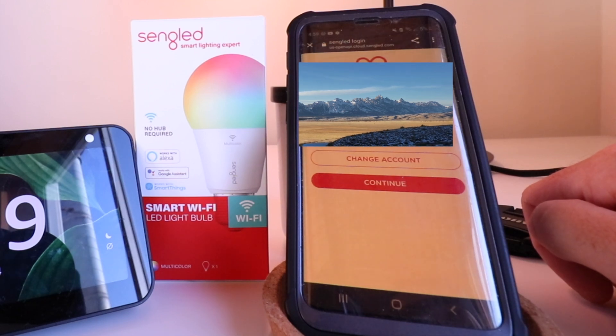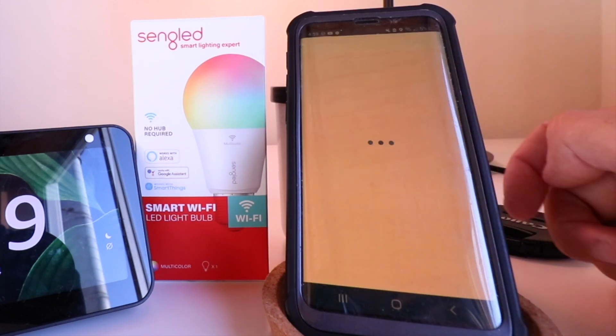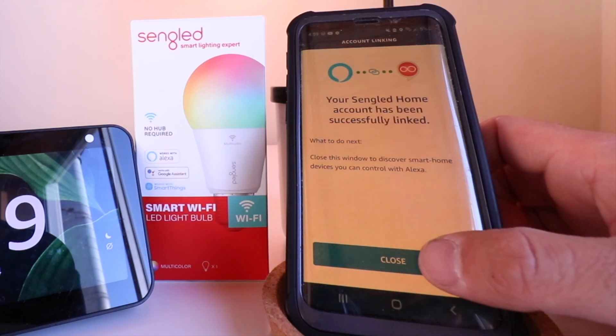Now we need to enter our username for the Singled account and then click Continue. It says your Singled Home account has been successfully linked to Alexa. So we're all set here and I'm going to go ahead and click Close.